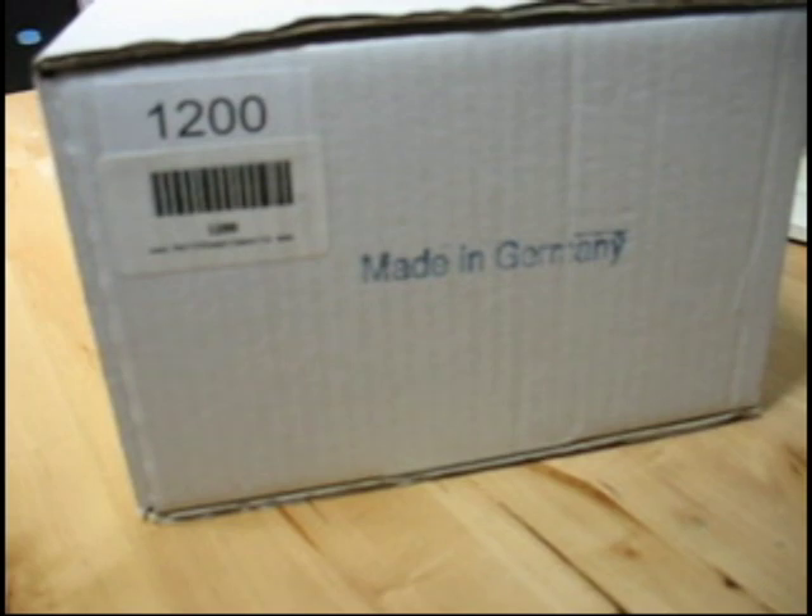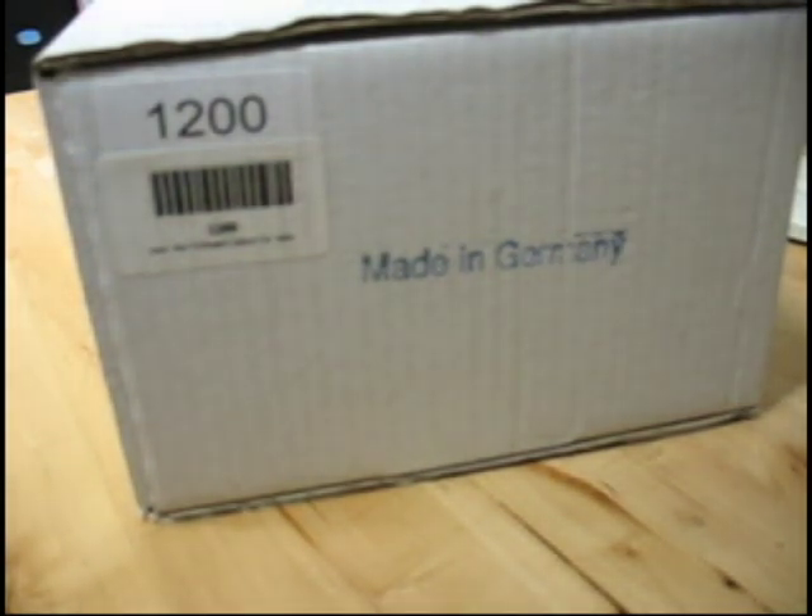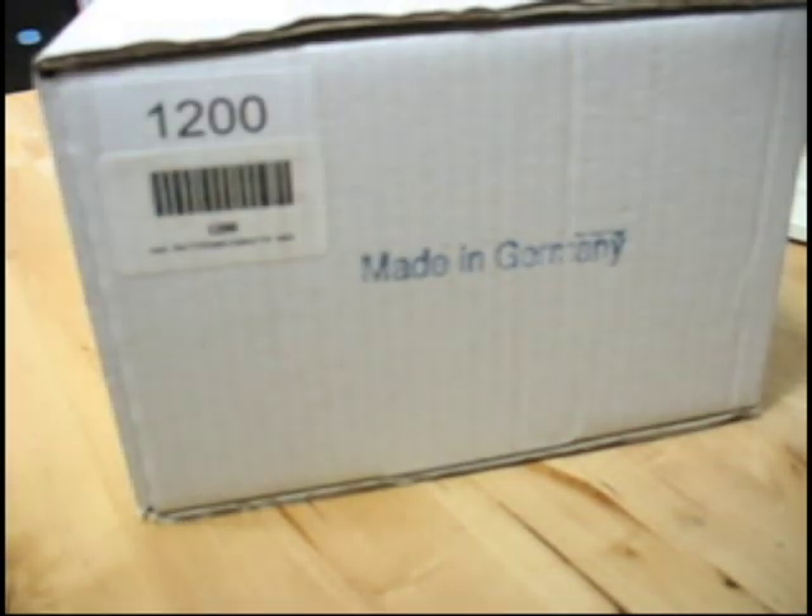Our main Cuckoo Clock suppliers include Rambach & Haas in Germany, Sternreiter in Germany, and Hubert Herr in Germany, so this instruction for setup should apply to just about any of those. There's some variation here and there, so be sure to check the instructions that come with the clock. This is our best-seller one-day Cuckoo Clock from Sternreiter, and I'll be going over the setup and unpacking of that today.